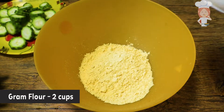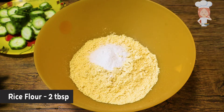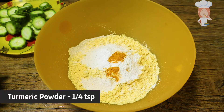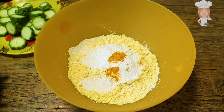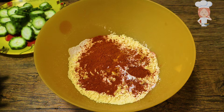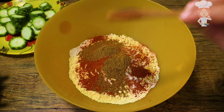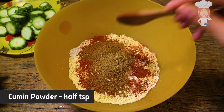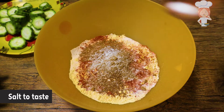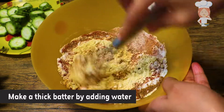Mix the vegetables — 1 tablespoon of vegetables. Add 1 teaspoon of sauce, mix it with water, and add the sauce for a minute.